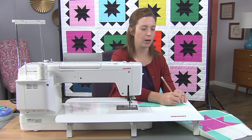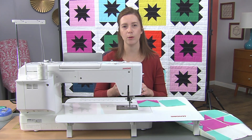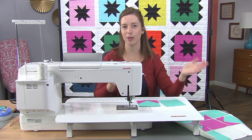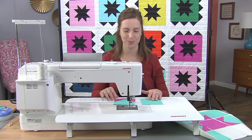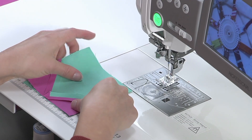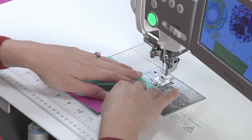I like to start by putting a little mark on my first piece. I'm only going to do this for the first row, but it helps me to remember which side is my top left corner of my block or quilt top. I'm going to put the two together and sew them together like I would if I was chain piecing two pieces together normally.